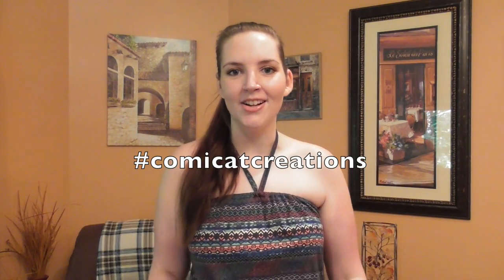Thank you so much for watching, and I really hope you all enjoyed this tutorial. If you liked it, please hit the like button, and don't forget to subscribe for more. If you make this or any of my other projects, don't forget to use the hashtag ComicCatCreations on Instagram so I can see what you're sewing. Alright, I'll see you all in a video very soon, and I hope everybody has a fantastic and safe day. Bye!